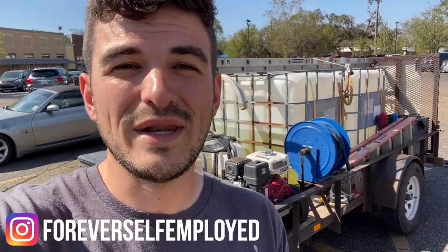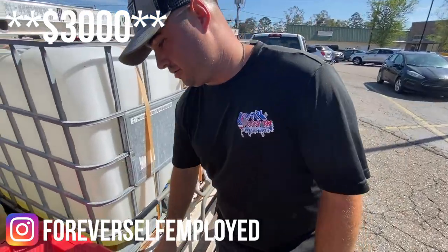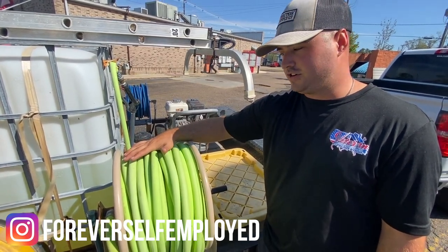What's up guys, my name is Justin, this is Forever Self-Employed, and in today's video we're going to be taking a look at a $2,500 budget trailer build. If you're starting your pressure washing business and you don't know where to go with your trailer and you don't have a ton of money, this is going to be the video for you. Kale is going to be walking us through exactly what's on this trailer.